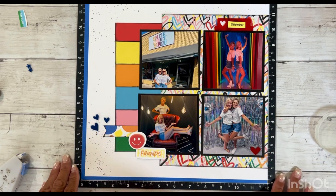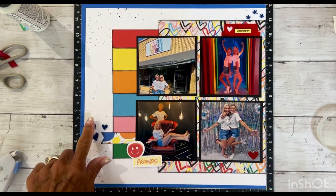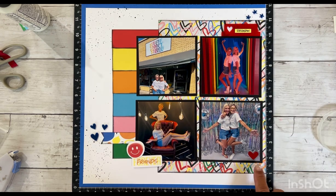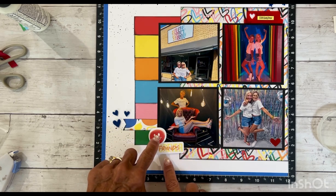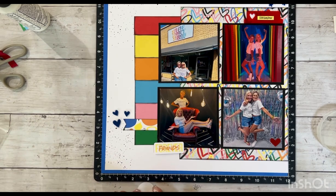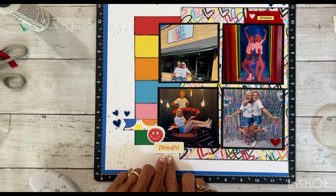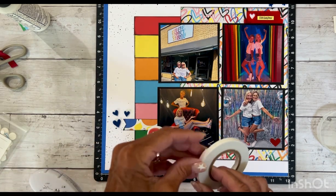I'm going to go ahead and adhere this down and then we will begin the corresponding page. I adhered my hearts here, adhered this, and then went ahead and took these three little stars from the sapphire embellishment pack and put them right there. I'm still contemplating on the heart, so I haven't adhered that yet. I did want to adhere this on camera because part of this smiley sticker is going to be on the photo but the other part is not. So I'm going to adhere this flat.